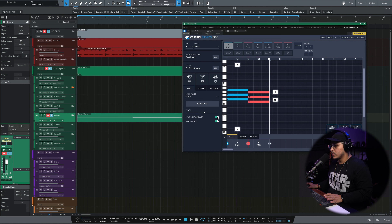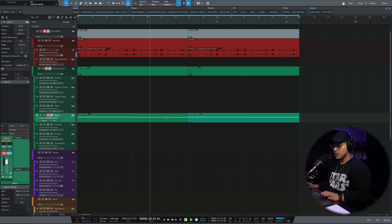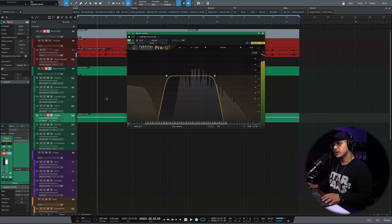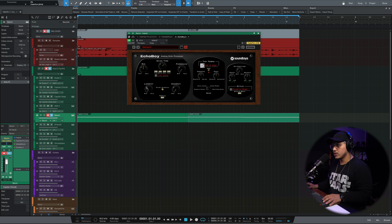Now that we have the chords, let me find a soft pad atmosphere kind of sound to wrap around the loop and make it sound more full. I found this pad in Serum with a really cool ramp-up action — it's not quite there for me though. So I'm going to bring in an EQ and apply a filtered preset. Then I'll add some more atmosphere with a room reverb and maybe a filtered quarter-note delay.